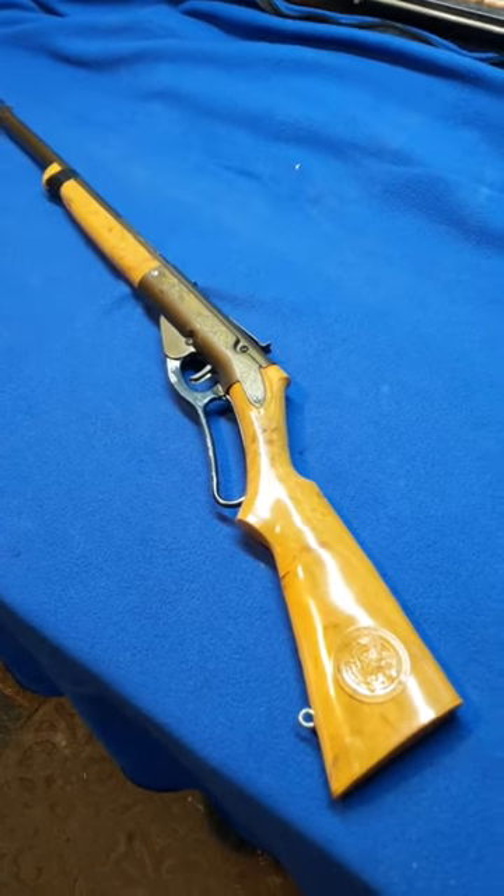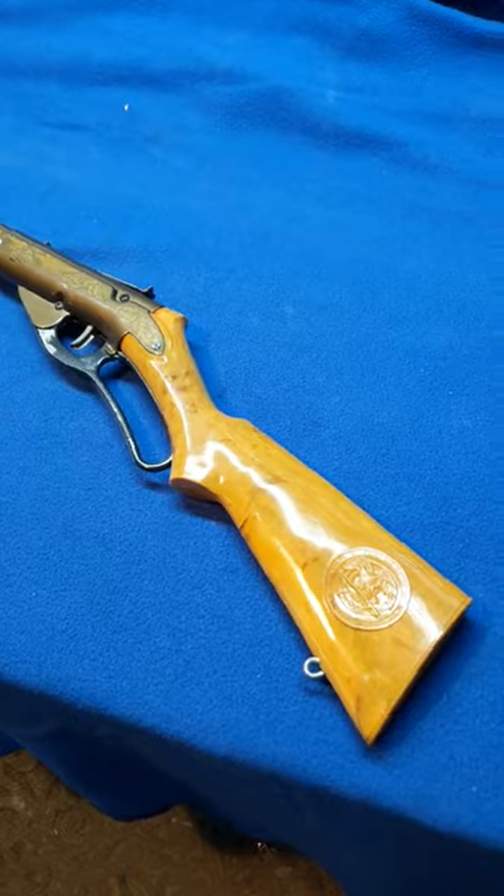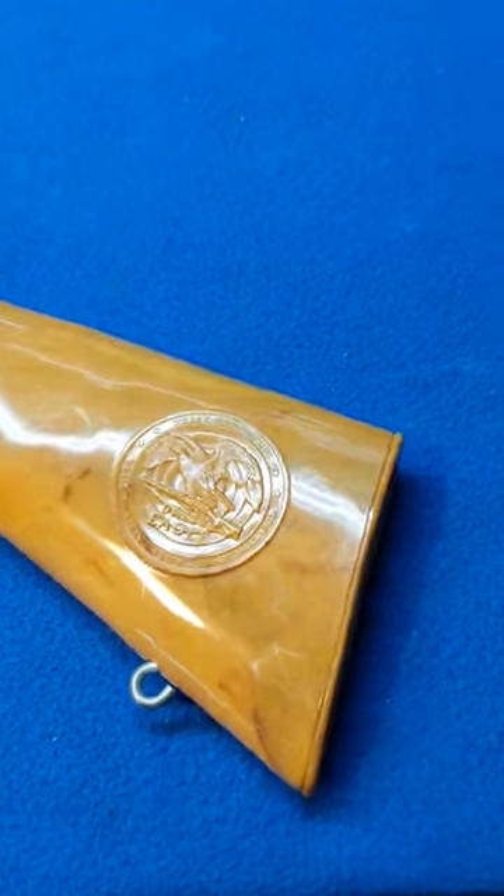Restomod. This is a Daisy Golden Eagle, and it's going to get new wood.